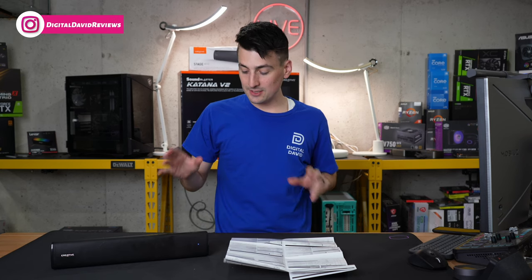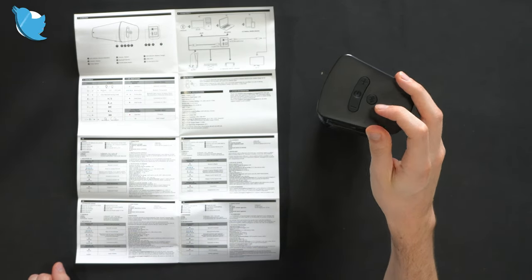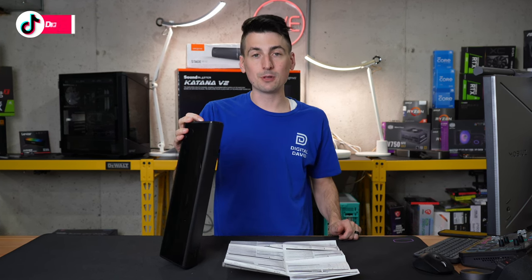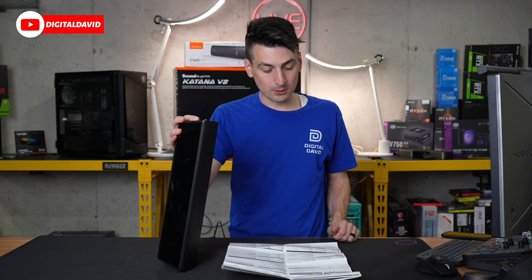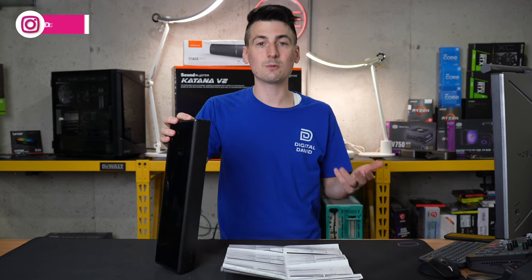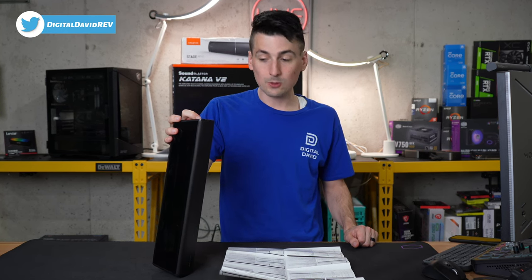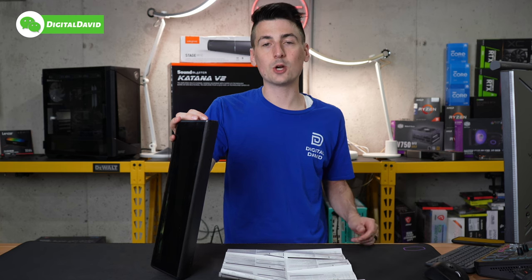Now I want to spend a minute talking about the control options. This device is very easy to use — all the controls are located on the side of the soundbar. First up, we have our power button: press it down for around two seconds to power on or off; press it one time to toggle between Bluetooth, auxiliary, or USB mode. We have our dedicated Bluetooth button — hold it down for two seconds to enter pairing mode. Press it one time to play or pause music. Then we have our plus and minus buttons: press plus or minus once to adjust volume; hold plus for two seconds to jump to the next track; hold minus for two seconds to jump to the previous track. Hold the minus button and the Bluetooth button for five seconds to turn voice prompts on or off.